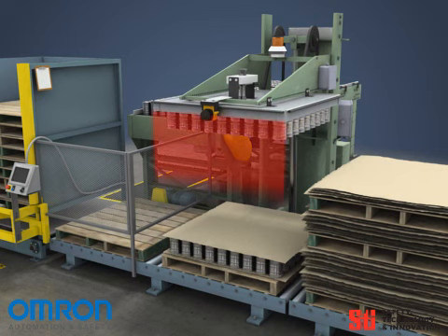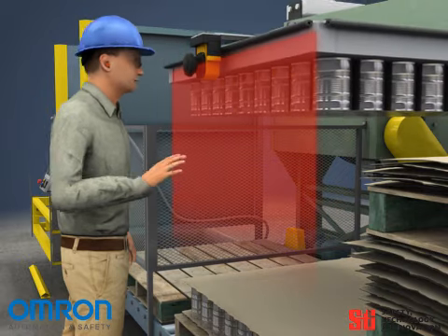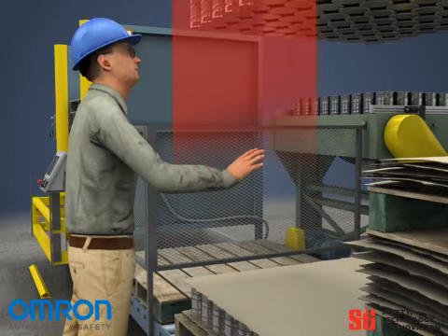Any time the optical curtain created by the scanner is broken, whether the head is turning or descending, the machine retracts to a safe state, preventing an injury.